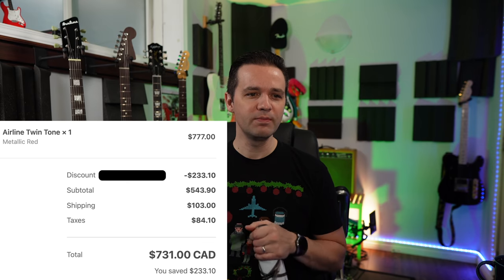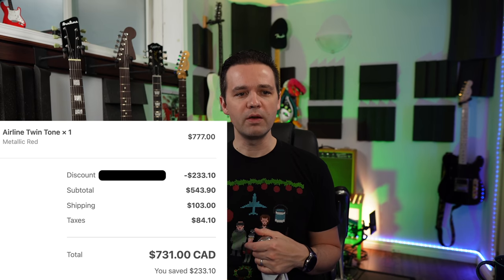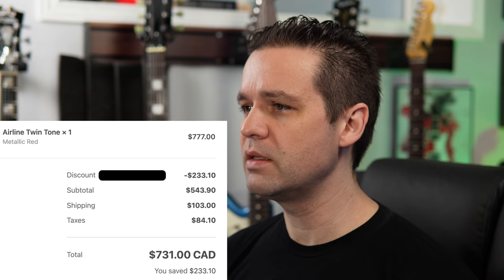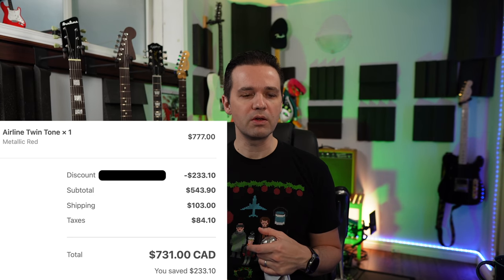So I decided to apply that 30% discount. All the prices in this video are going to be Canadian based — that's all I can see when I go on the site. For Canada, the price was $777 Canadian. So with the 33% discount, that was $233.10 off. And then taxes — HST — added $84. I'll put it up on the screen and remove the discount code.